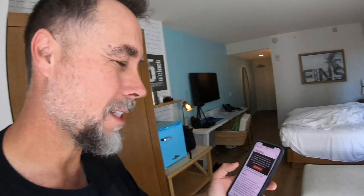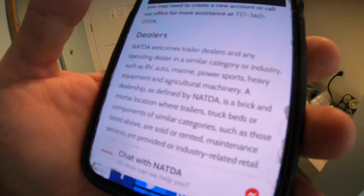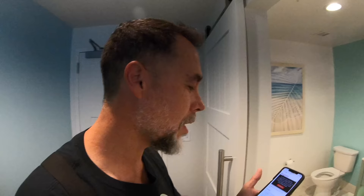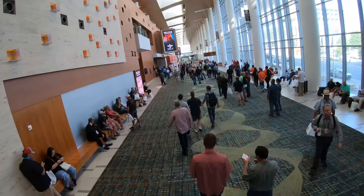Good morning, you guys! Check this out — the NATDA, which I think stands for the National Association of Trailer Dealers Association, welcomes trailer dealers and any operating dealers such as RV, auto, marine, power sports, heavy equipment, and agricultural machinery that has a brick and mortar location where trailers, truck beds, or similar components are sold, rented, or maintained. The 2021 NATDA trailer show is not open to the public. This is a tough show to get into, so let's go get into it.